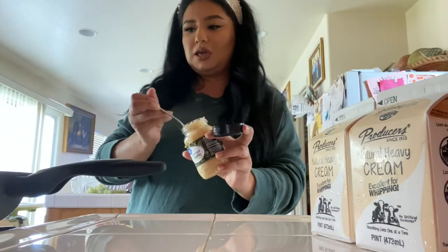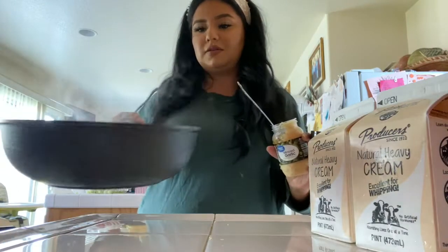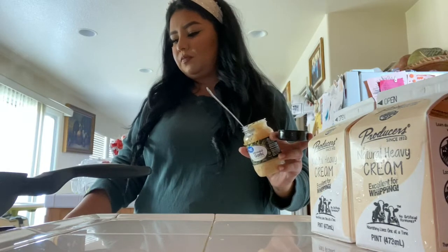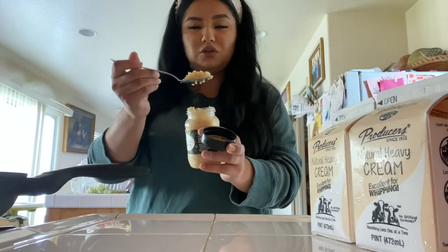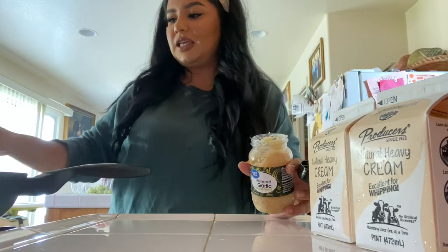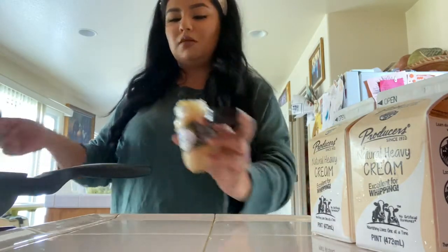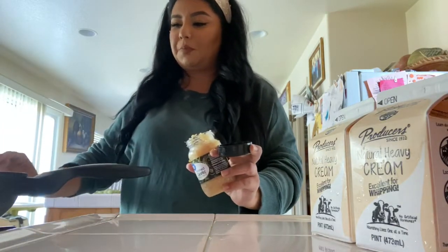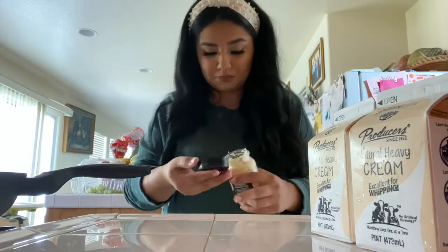Once you see that the butter is well melted, like water, then what you do is put a spoonful — about this much — of minced garlic, because that's what is going to give the flavor to your pasta. Actually, I'm going to do one and a half — a little bit more so it has a lot of flavor.